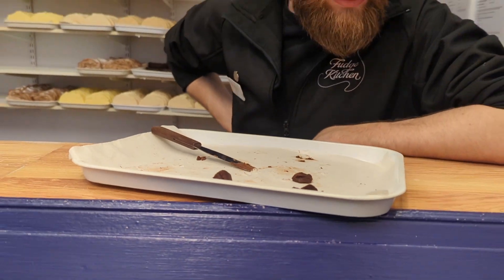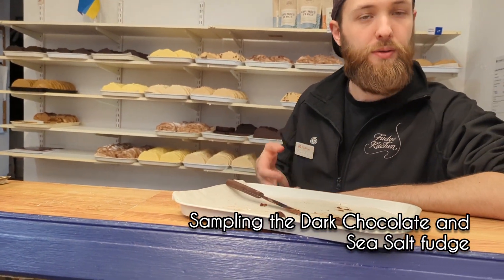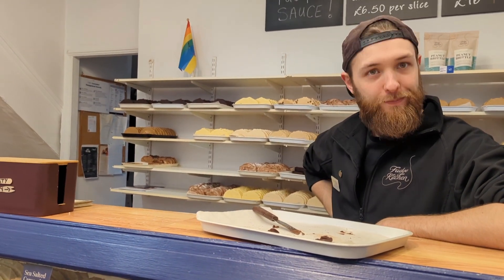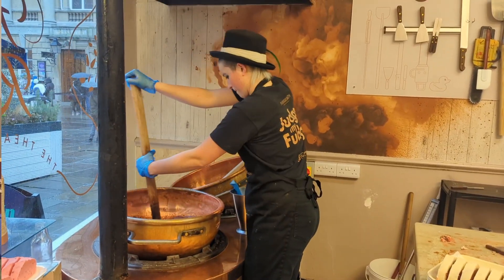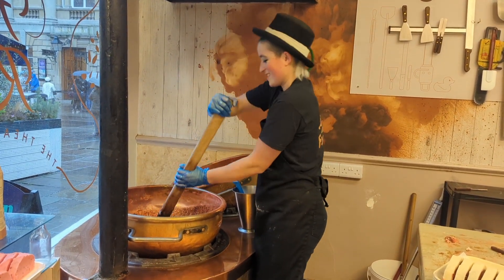This one is dark chocolate and sea salt fudge — it's got a chocolate brownie, chocolate ganache style. Really, really smooth. This one's good, it's not too sweet.